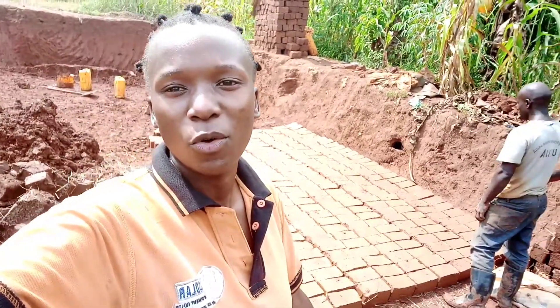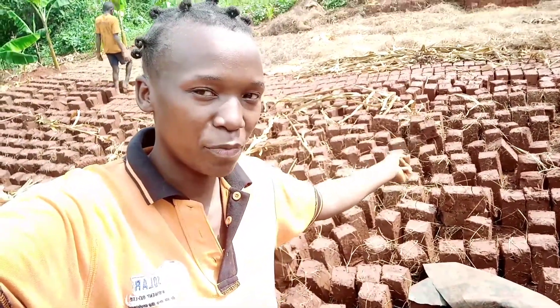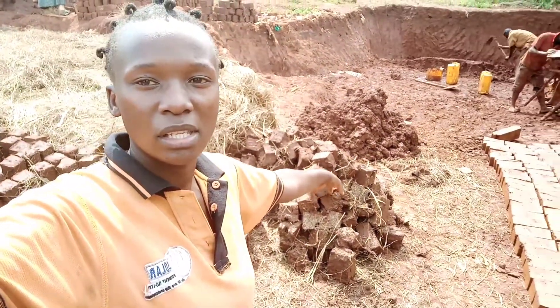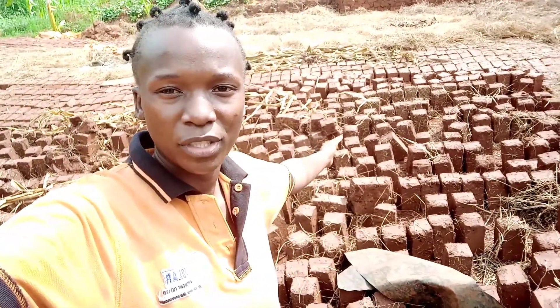That's a loss, but does that mean we are going to stop? Definitely not — we have to continue. We have a lot more to work on. These freshly made ones we have to turn again, just like yesterday. For now I'm just removing the broken ones from all those, because there are some which are broken due to rain.